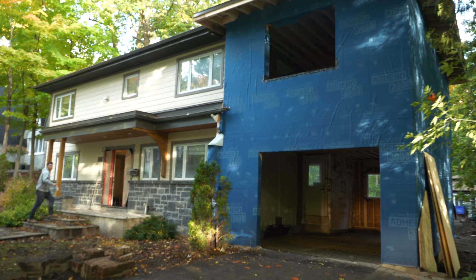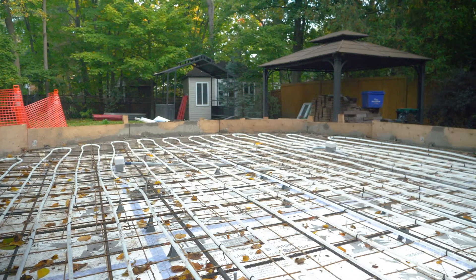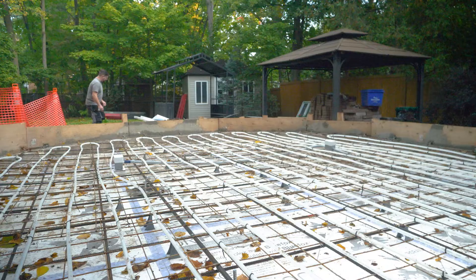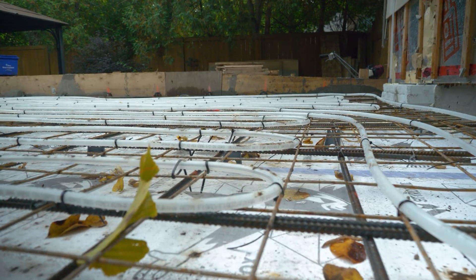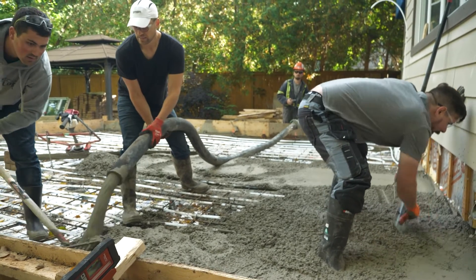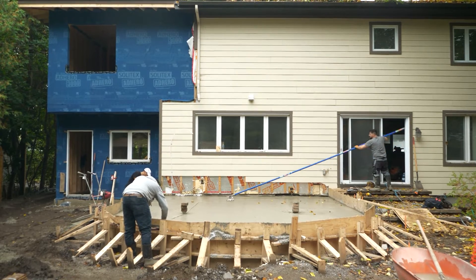However, we were able to work around this. One of the features that the client wanted was radiant heating in this new sunroom. This is a great way to heat because you don't see it, it's comfortable, and it's quiet, but one of the disadvantages is that it does not provide cooling like what a central system would.